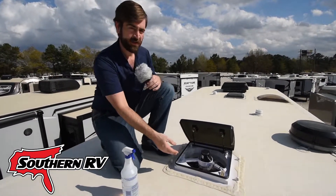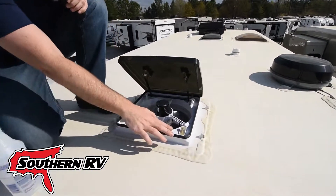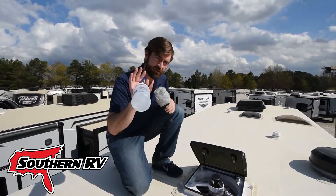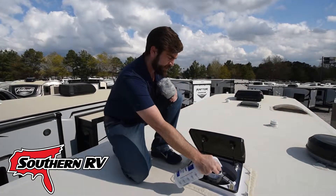All right, so we're up here on the roof — our Max Fan is running — and you can see there is a little sensor down here in the corner of the Max Fan. That's what's going to collect the water; it doesn't take much for it to go off. I've got a little bit of water in a spray bottle here; we're going to hit it as if it was raining and see what happens.